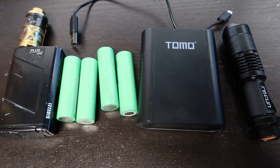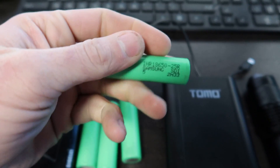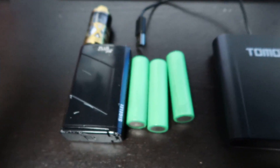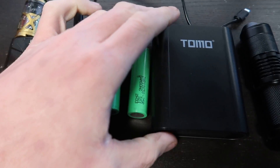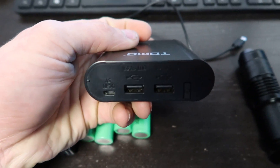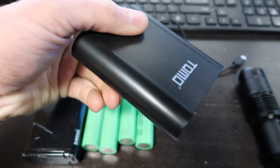Today I'm going to show you a device that works awesome to charge your 18650 batteries. These batteries are used a lot in vapes, flashlights, and all kinds of different stuff. With this device right here, it's really cool — it can also be used as a charger to charge any USB device, and it charges your batteries in this bank as well.